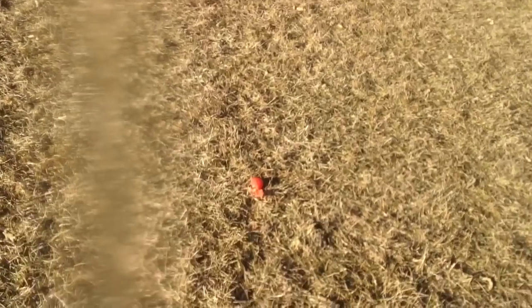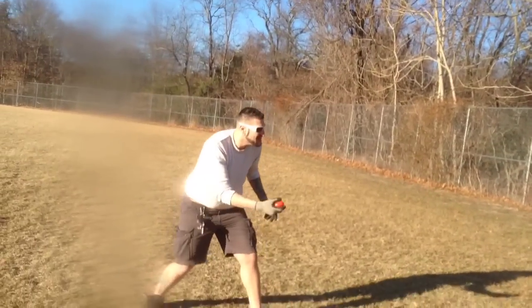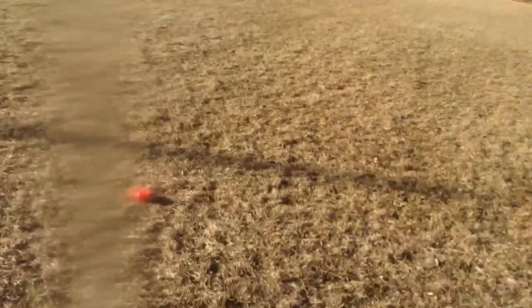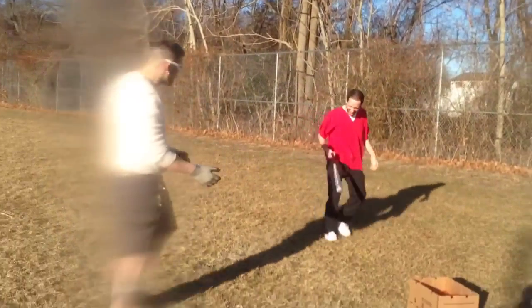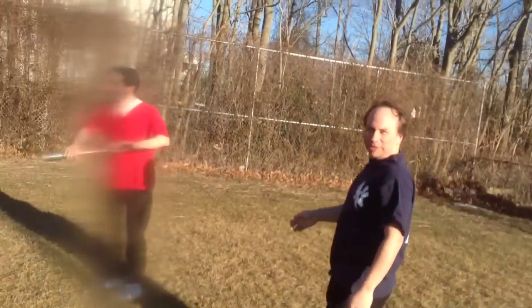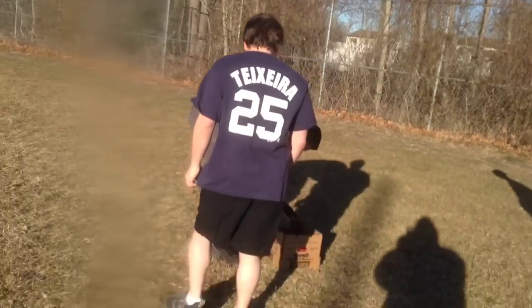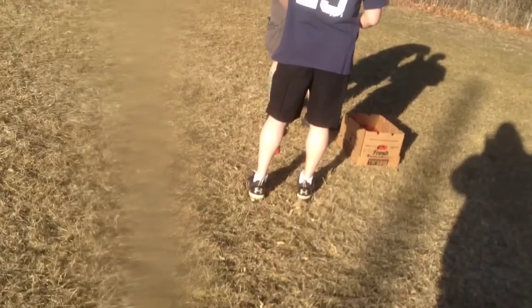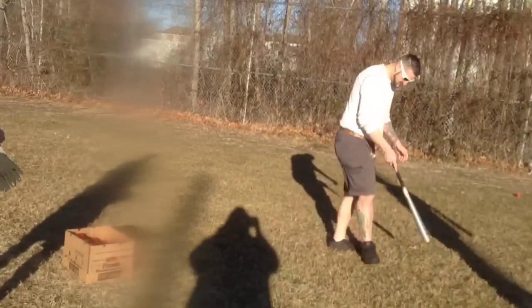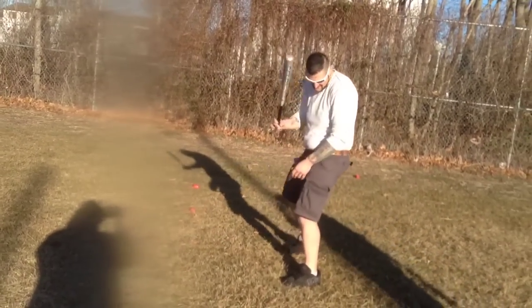There we go! All right, here we go - you need a base run. Yeah, there we go! Go pitch, go pitch - pitch to Do Hop. I'm the only one who knows how to operate a camera around here. Do Hop, when I bat again you have to film me because you gotta get in here with the camera.